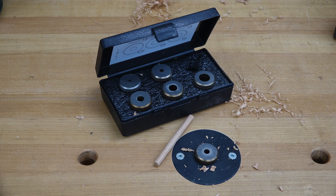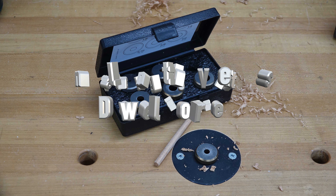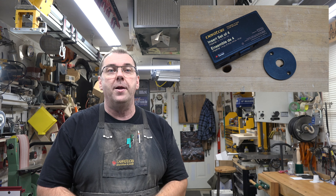Well hey there guys and welcome back. On this week's show we're going to be installing the Veritas dowelformer. Not too long ago on the show I brought you 'What Did Kenny Get for Christmas,' and one of the things I received was the Veritas dowelformer — but I would like mine installed permanently on my bench.